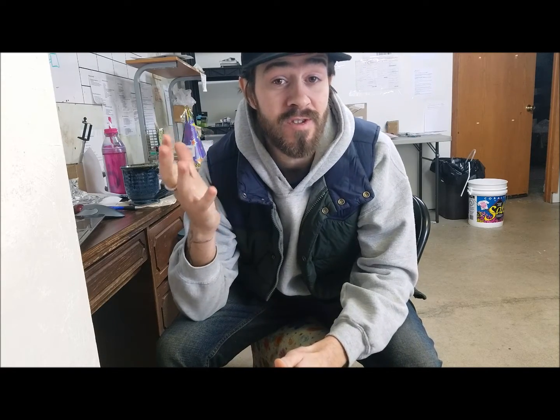Hey everyone, Devin here from American Aquarium. Hope you're doing well — happy holiday season to you. Sorry I didn't get a video out last Thursday; I was a little busy making another video that I'm going to be showing you today, going over the idea of electrical balance in the tank, more commonly known as redox potential or redox balance of aquarium water.